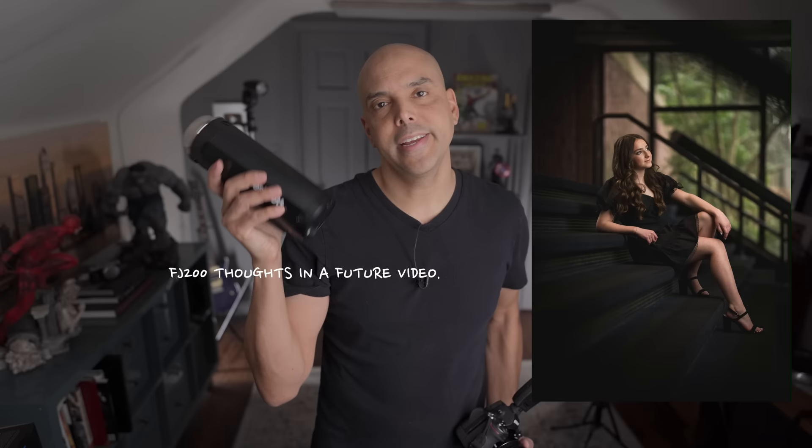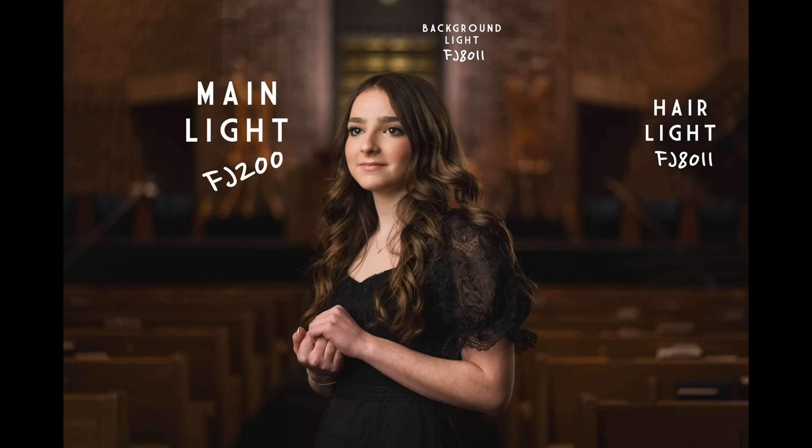The system works great. I actually shot a temple session using the FJ200 as the main light in a seven-foot umbrella for beautiful soft light, and used the FJ80 speedlights as two other lights — one as a hair light in a budget softbox like this, and one to light up the background.